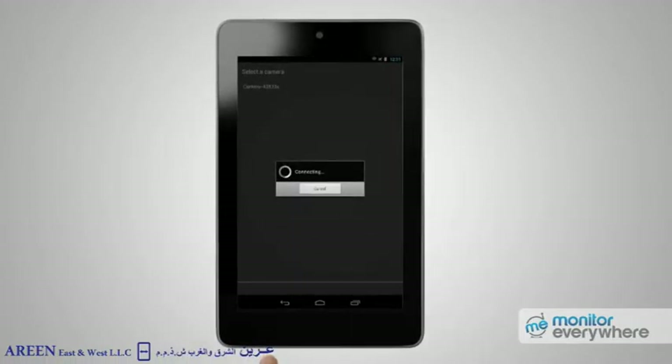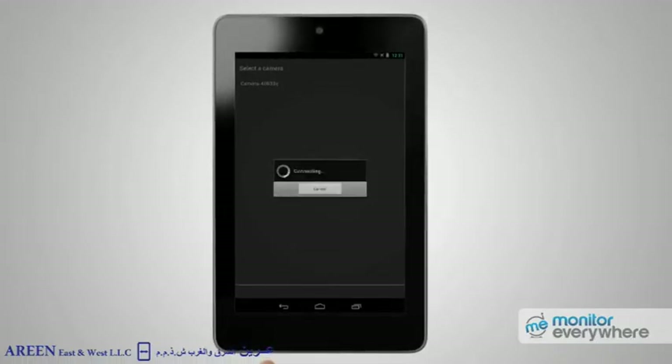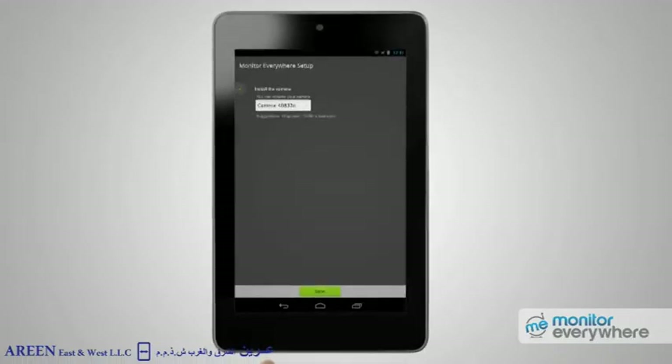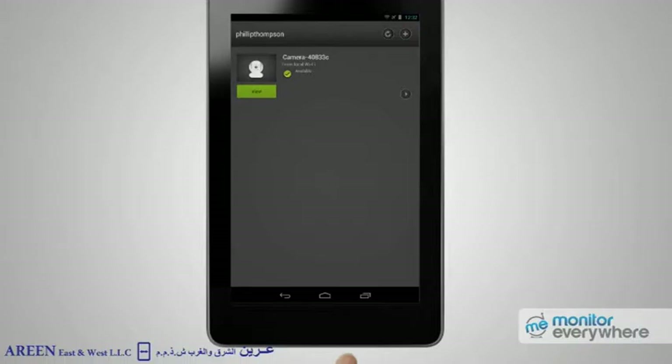You'll hear the camera give a long beep to indicate configuration. A setup screen pops up to show your installed camera. Press Done to go to the screen confirming your monitor is now set up. Press Start Monitor. You're now ready to view the camera's output — press the View button to get started.